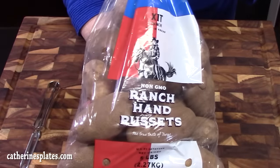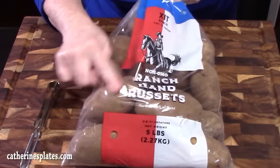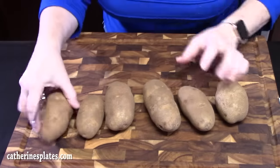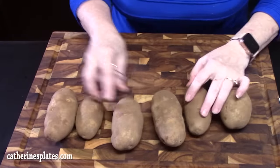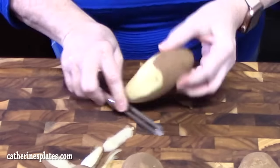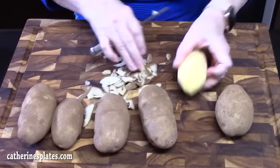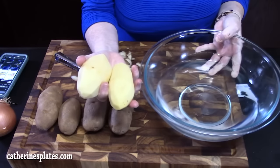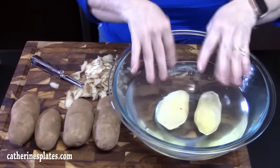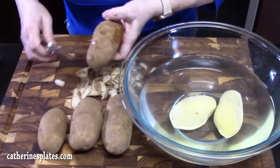First thing we're gonna do is start preparing our potatoes. I'm using russet potatoes — we're gonna be doing six for this recipe. We're gonna go ahead and peel them. Once we've peeled our potatoes, I'm just gonna put them into a bowl of water to rinse off any starch and any of the excess dirt that's on the skin of the potatoes.